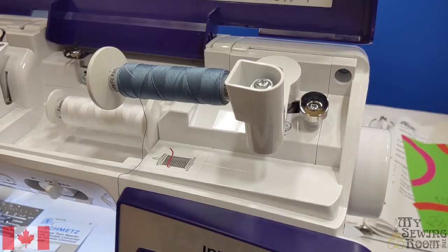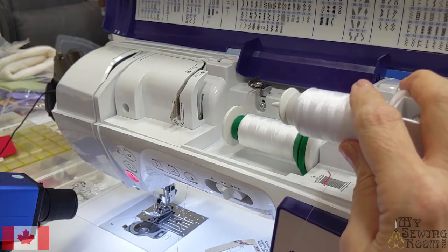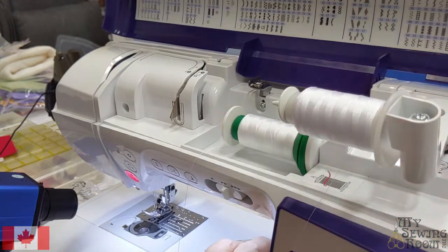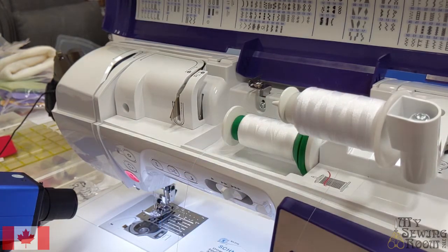Make sure it's nice and tight. Now I'm going to re-thread my machine. I put my second spool of thread on here. Because I'm doing twin needle work and they're typically used on knits, I've changed to polyester. You wouldn't sew a knit with a cotton thread because it has no give. So I've got polyester.